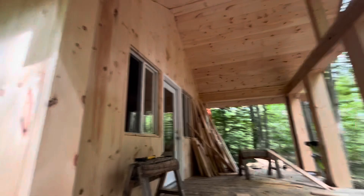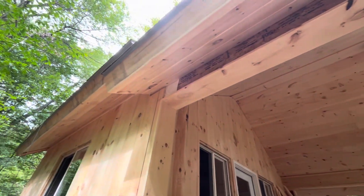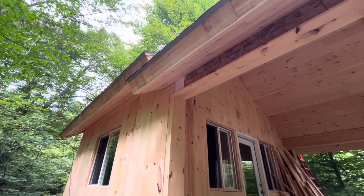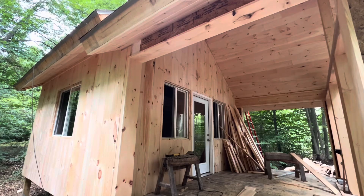Hopefully get that other eave wrapped up on the next visit. The rest of this is significantly more enjoyable. I'm just so pleased with how this looks — just a big giant chunk of knotty pine, and a nice day out here in the woods for sure.